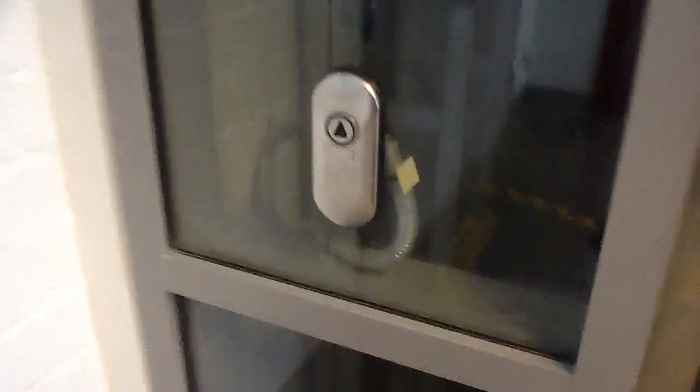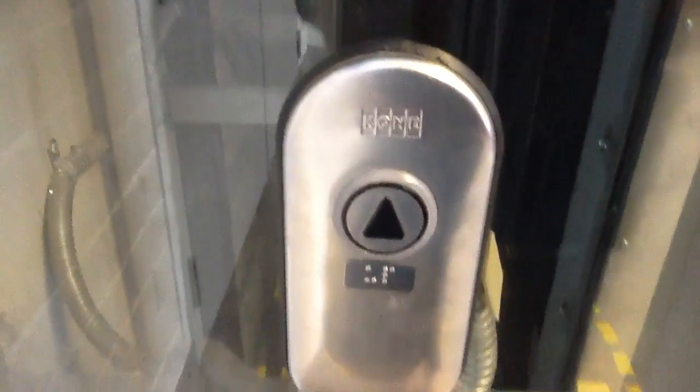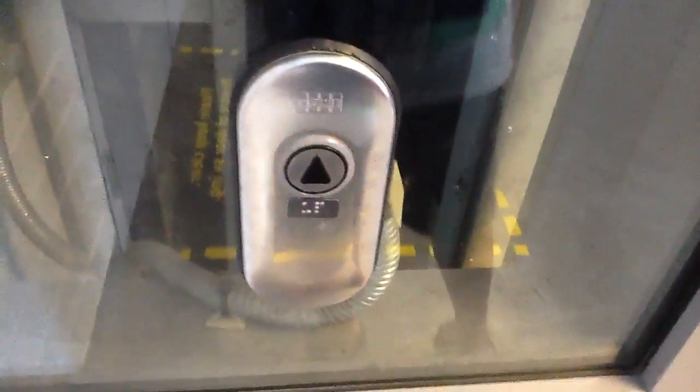Here is a Kone Monospace Elevator. I hope it's working today. The lights seem to be... here's the moment of truth. It works!